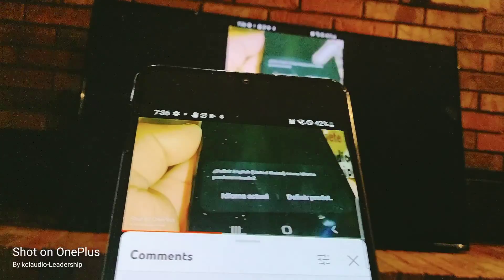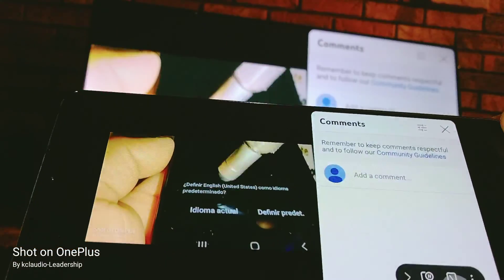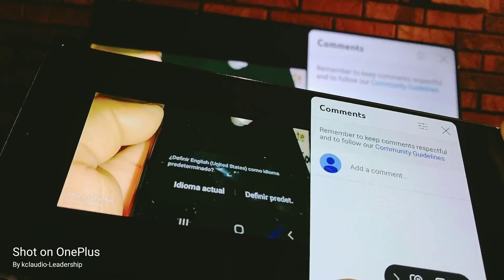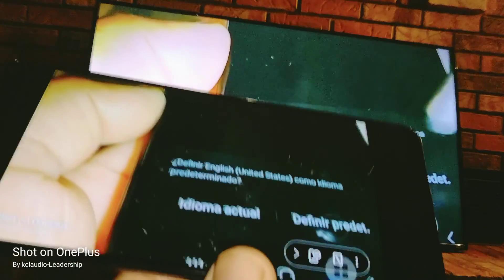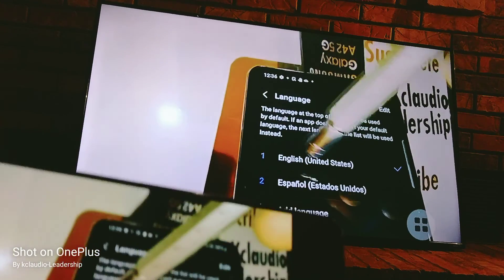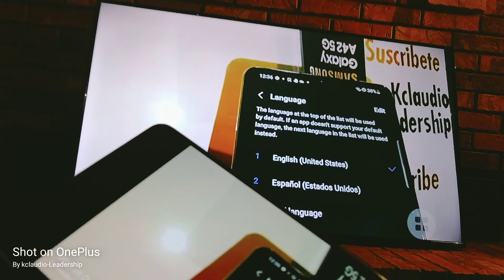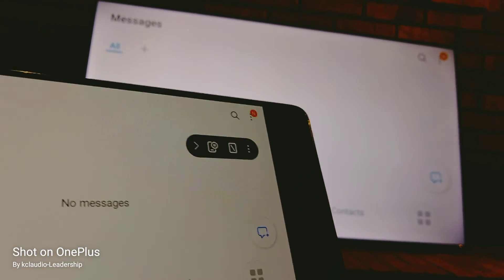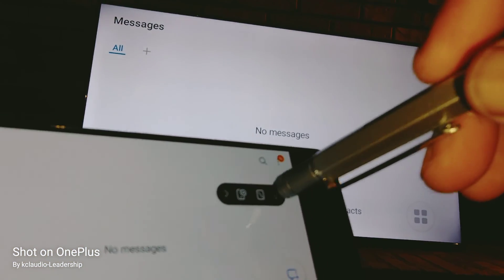Since auto rotate is on, if you turn your phone, close this window and you'll get the full video on your full TV screen. To disconnect, just touch these three dots.